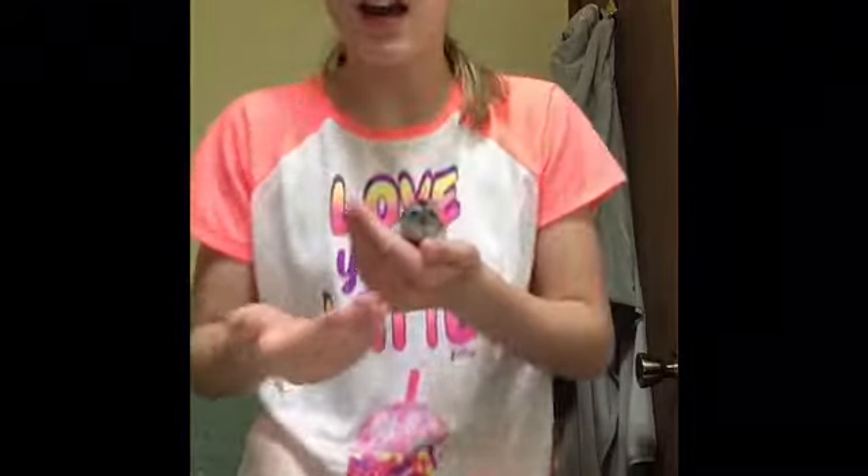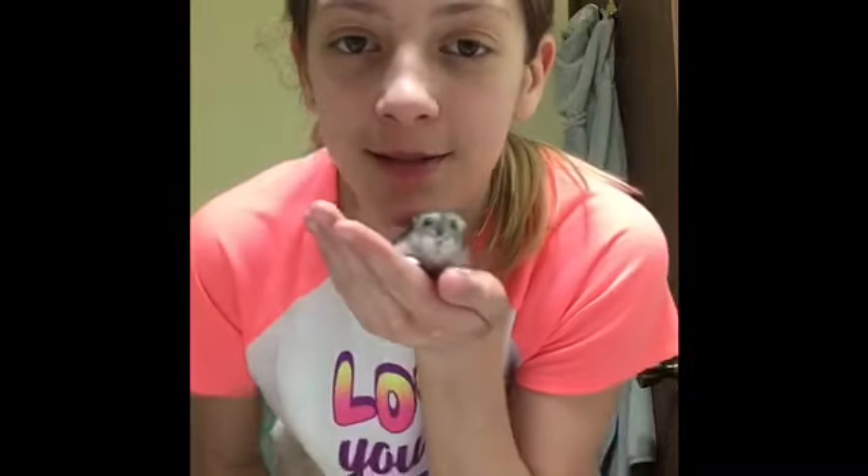Hey guys, welcome back! This is my first video with Blueberry. Like and subscribe! This is going to be a tutorial on how to bathe your hamster in water.